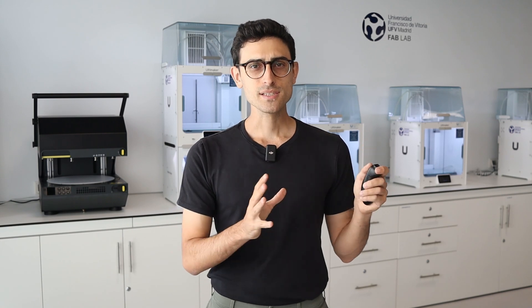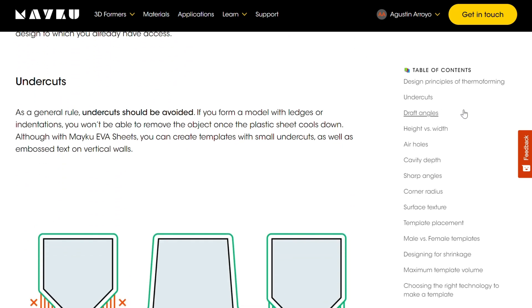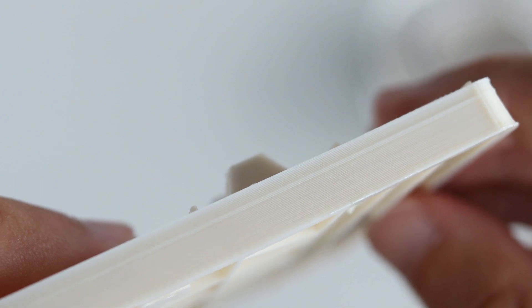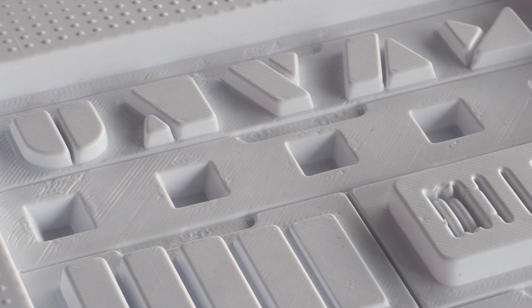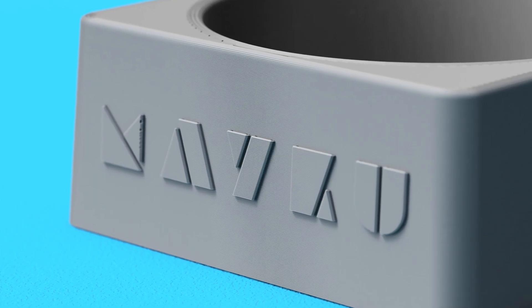Now that we know about the advantages of using this technology to make thermoforming templates, let me share some design and manufacturing tips that will help you. Know that there are design guidelines you should always follow when designing for thermoforming — you can find our guide in the description below or in the learn section on our website. Our first recommendation is to use layer heights between 0.1 and 0.2 millimeters when 3D printing. The Meikoo Multiplier can capture very small details, including the texture of a 3D printed part, so if you want a smooth surface on your final part, you will need to print your templates with thin layers.